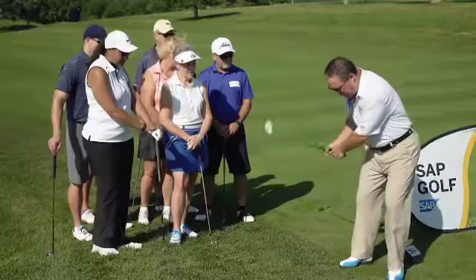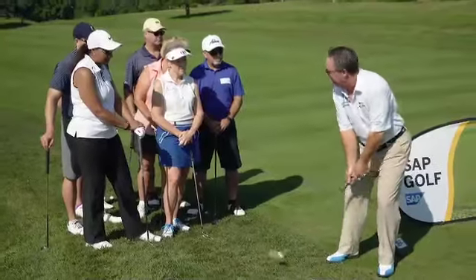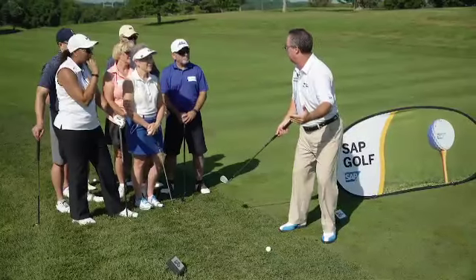Unfortunately, many players cut back their finish and look like this — instead of cutting back the length of their backswing. If you cut down the length of the backswing, that will control your distance too.